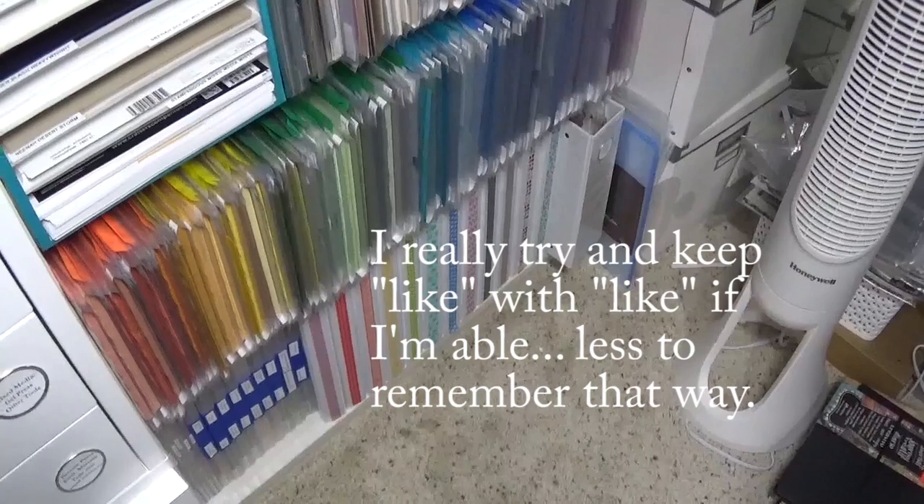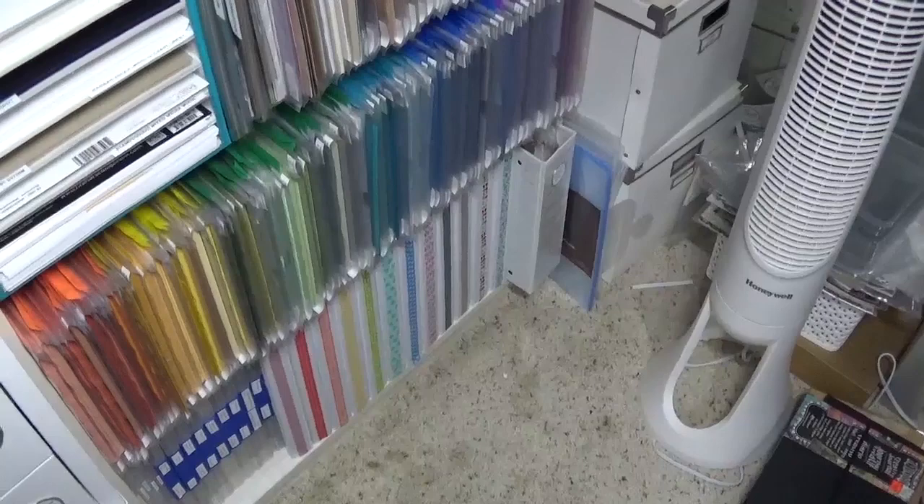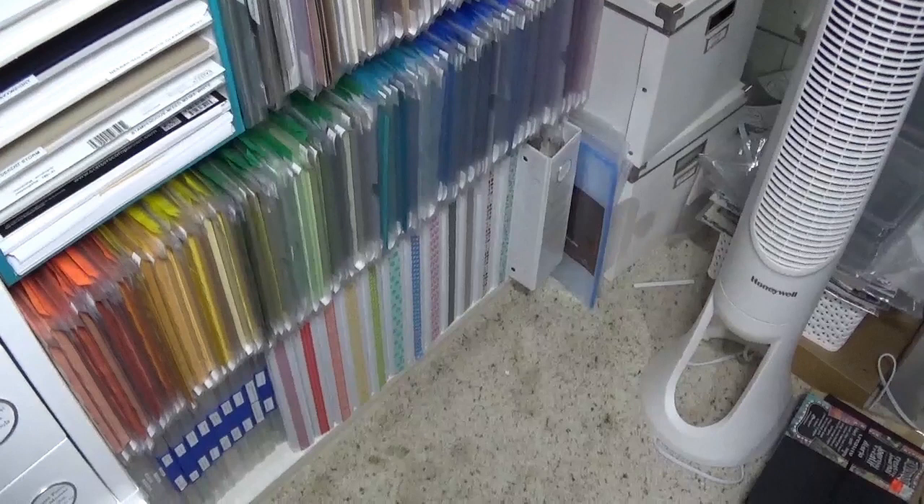I made one last switch after finishing that voiceover: I pulled those card kits out and added the collection ephemera binder to that shelf instead, since smaller one-inch binders sit nicer than the big ones. The kits moved to where that binder used to be — just a quick swap-a-roo. Overall this was not very time-consuming; a quick, simple upgrade that I think will make my crafting life a little bit easier.